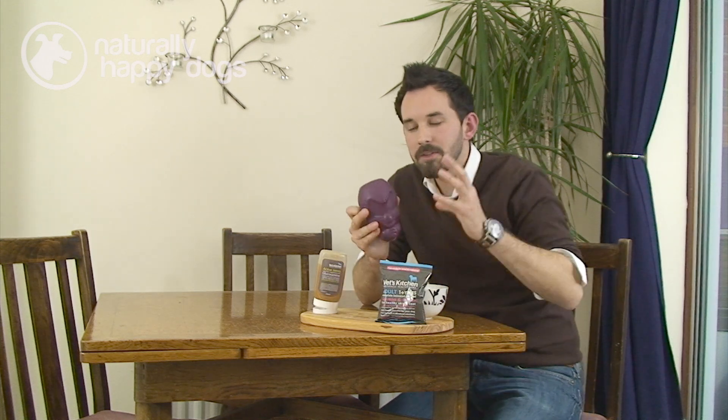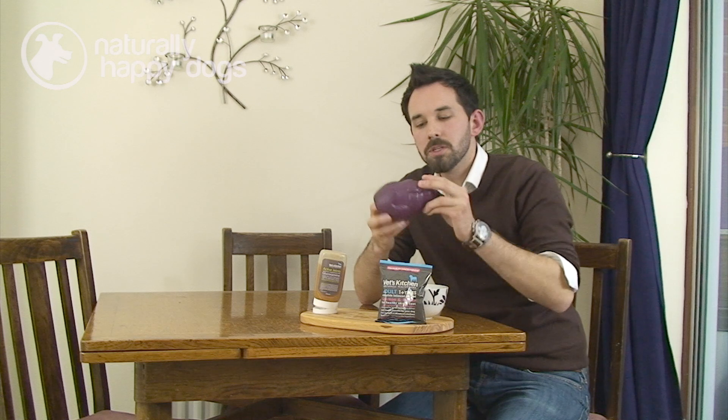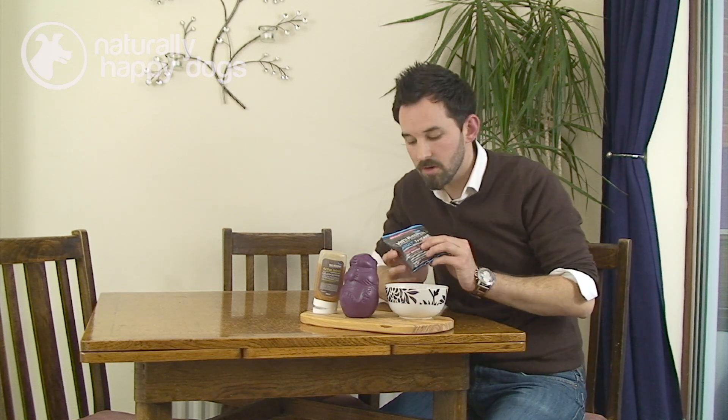Welcome to this, the latest edition in this series of videos showing you how to do exciting things with your dog's hollow rubber chew toy. Now if you feed your dog a normal dried dog food like a vet's kitchen kibble, there are a number of different things you can do to make it super exciting for your dog.